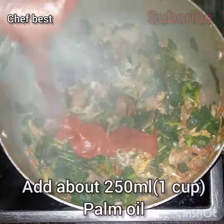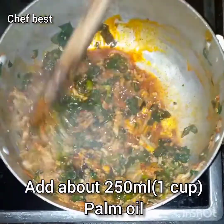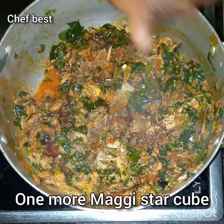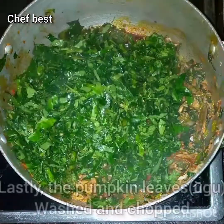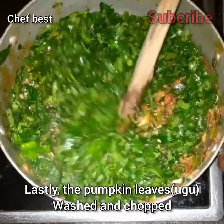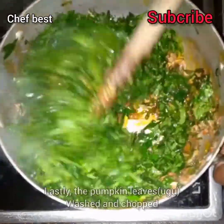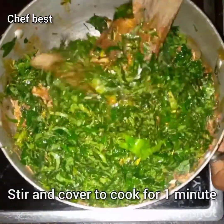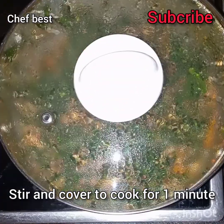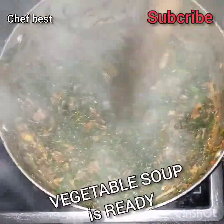After the one minute, add about 250 ml or one cup of palm oil — the palm oil is going to add more liquid into the soup. Add one more seasoning cube, and lastly the pumpkin leaves or ugu. Make sure you wash and chop the pumpkin leaves, add them and stir to mix in very well, then cover to cook for just one minute. Once that is done, your vegetable soup is ready.